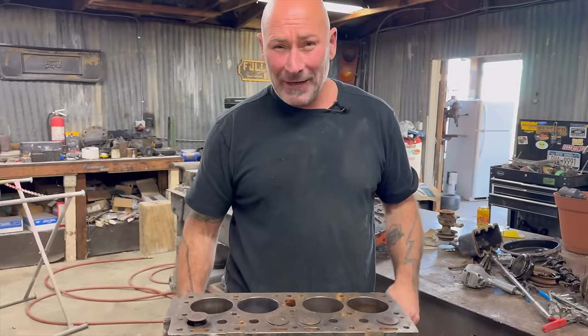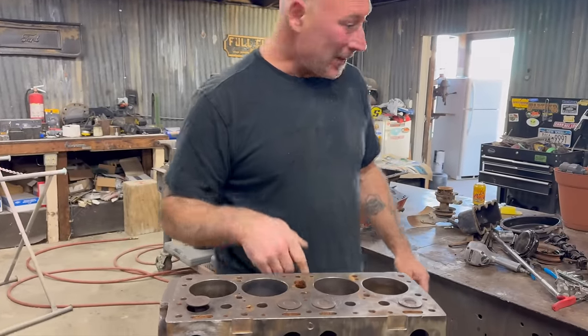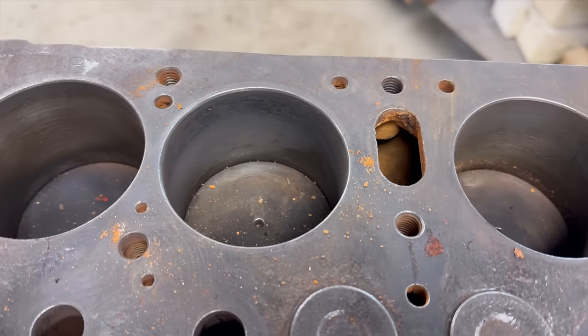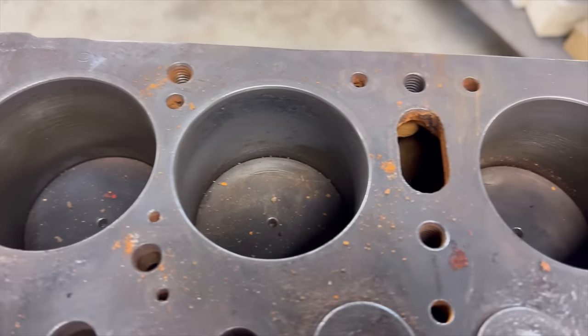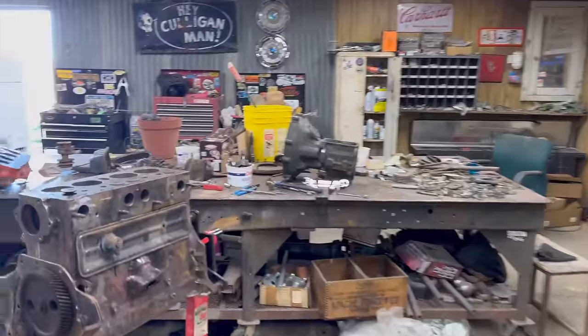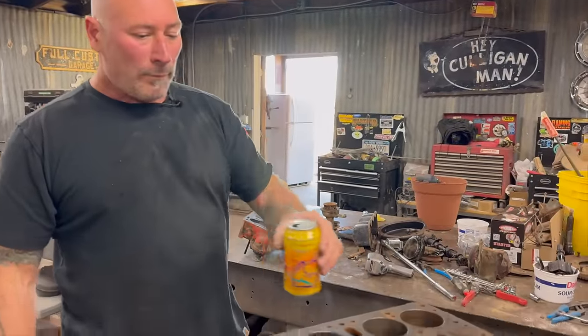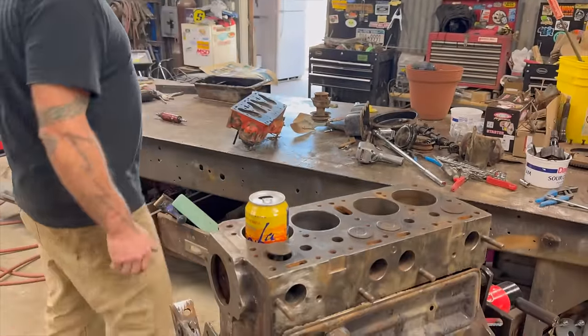So you've never seen the inside of an engine? No. Well, look inside. Any questions? Looks like cup holders. That's exactly what they are. It does look like a cup holder — or a can holder.